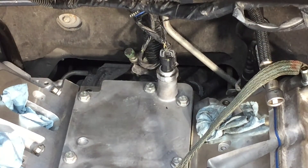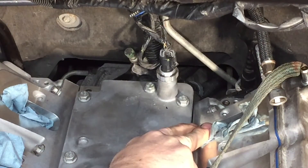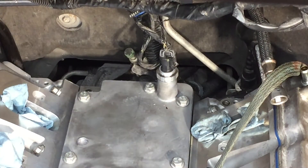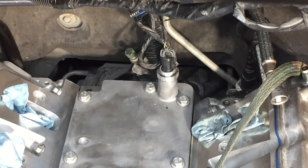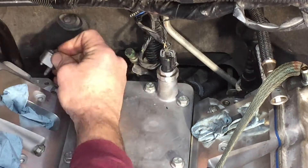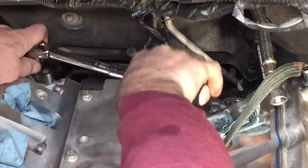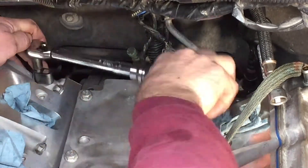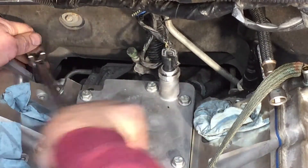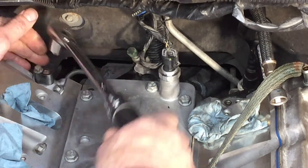Installing the steam vent plugs that go here and here — put a little O-ring lube on them. The front of the block has a steam vent crossover pipe, but I'm not going to install that until I get the intake put in place. Running these cap screws down and torquing them in place will pretty much ensure we will not get any coolant leaks in the back.